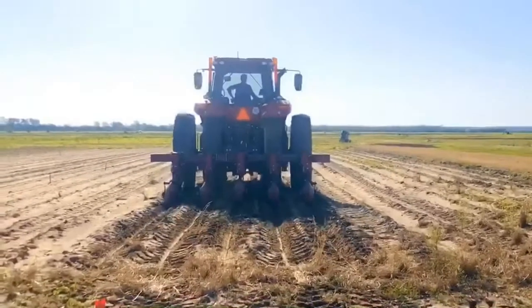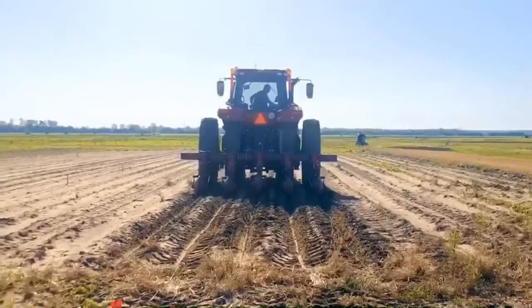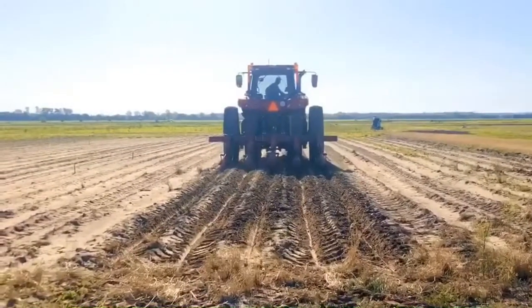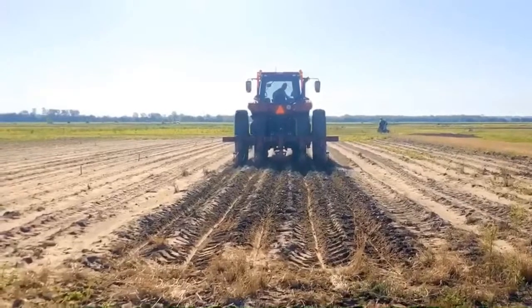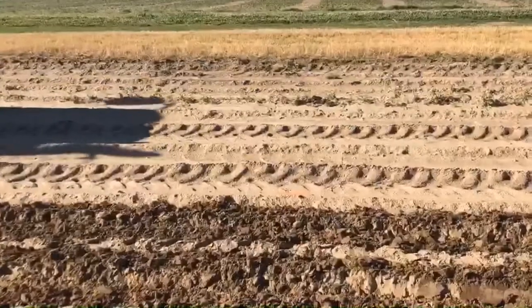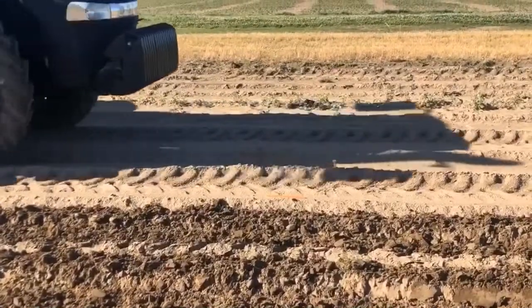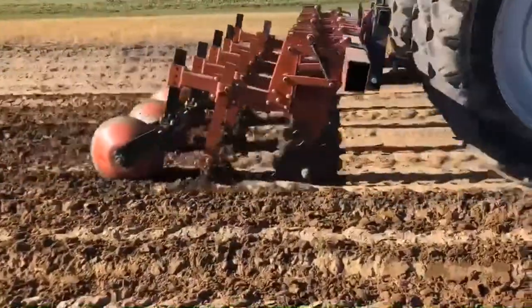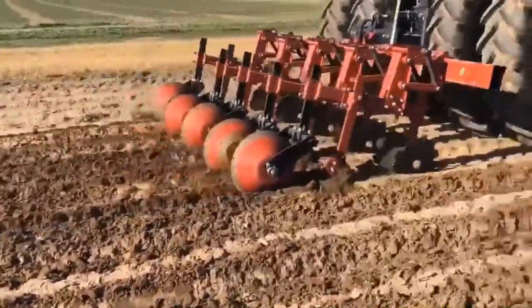The Perkins furrow runner works on a different concept from bedders. It makes water furrow grooves instead of building beds. The furrow runner was designed for making furrows in no-till fields after cover crops. It is mainly used with soybeans, corn, and cotton. The furrow runner is unique because it can make water furrows with minimum plant residue disturbance.